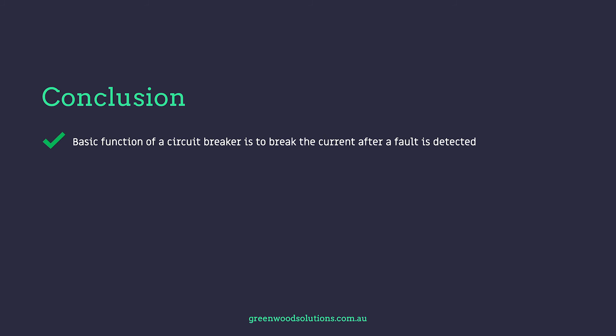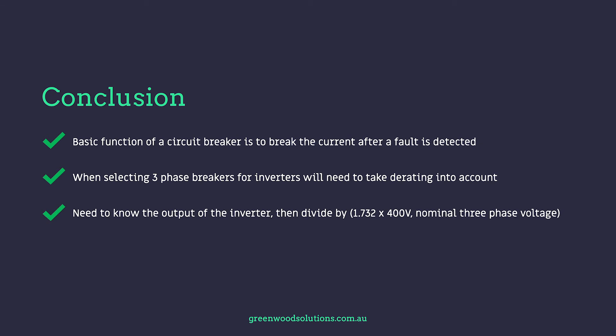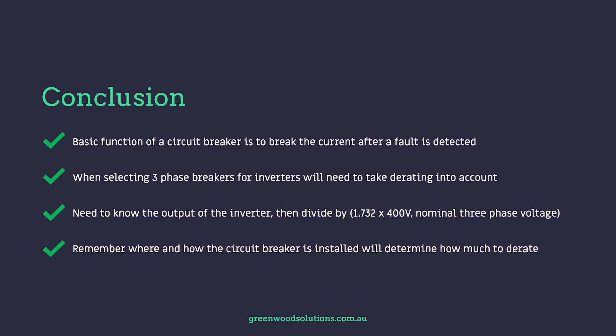In conclusion: the basic function of a circuit breaker is to break the current after a fault is detected. When selecting three-phase breakers for inverters, derating must be taken into account. Determine the inverter output then divide by 1.732 and by 400 volts (nominal three-phase voltage). Remember, where and how the circuit breaker is installed will determine how much derating to apply.